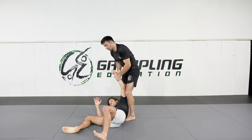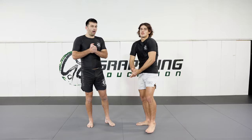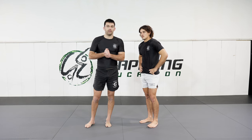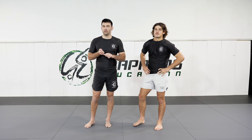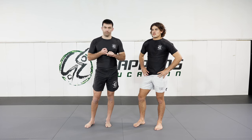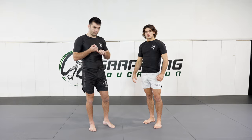The next takedown we're going to teach is actually banned in our gym. The reason we've banned it is that the risk of injury is quite high. We're going to talk about the takedown, a way you could consider doing it in competition, and a way to modify it so it's safe to do in the gym. The takedown is Tani Otoshi, and we'll talk about its risks first.